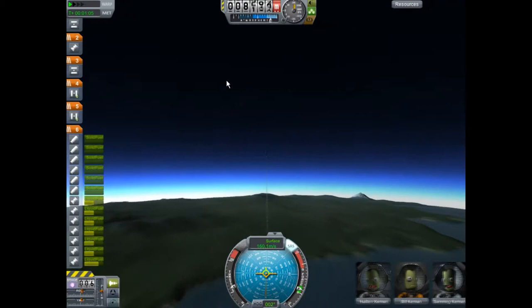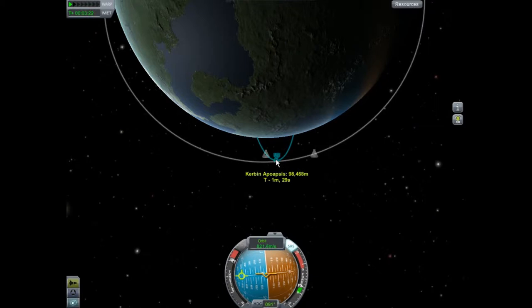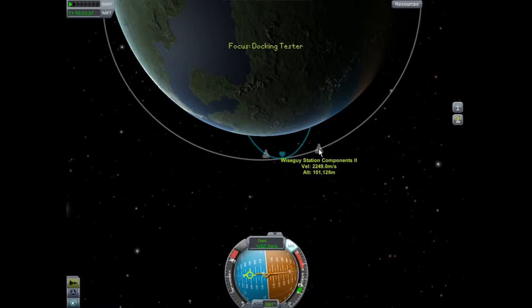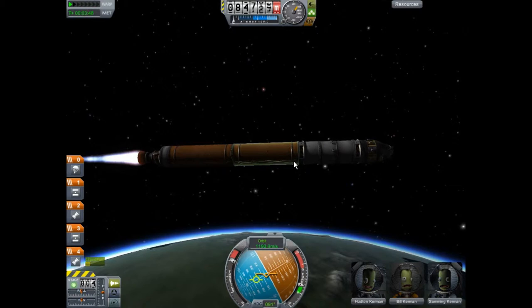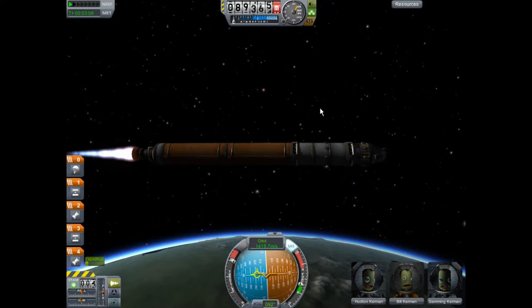Our objective is — you can see Wiseguy Station is at an altitude of about 100,000 meters above the surface. I want to get a nice stable orbit of about 90 to 95,000 kilometers. Since we'll be under it, we'll be going faster than it, and it'll allow us to catch up. I'm just going to get us into orbit right now. I'm not one of those people that likes to do gravity turns — I like to get up to the altitude, then make my orbit.